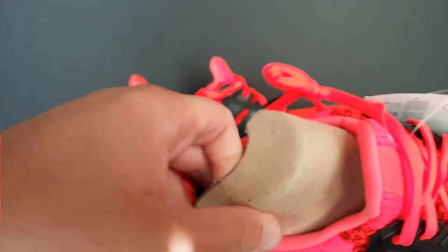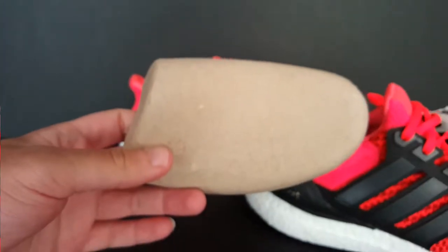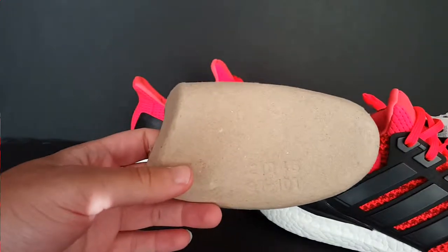The shoe did come with some shoe trees — cardboard shoe trees. I got to check my Finish Line all-whites to see what they came with, actually, so we'll come back to that.